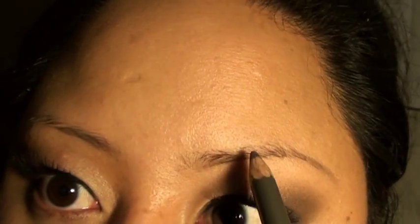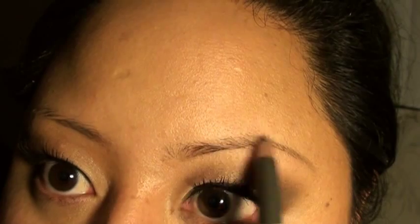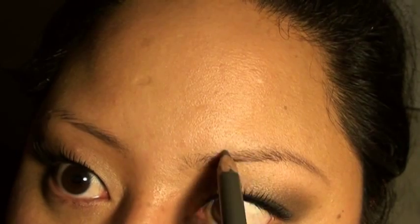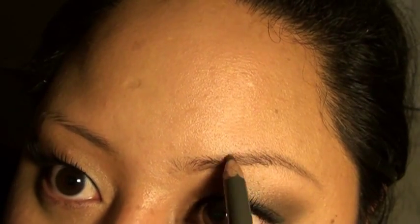You don't need to make it really dark — you just need to make it so that it kind of stands out just a little bit. After you've done that, you go up to the top and I like to start from the middle-ish and start to fill everything in. I have a bald spot right here and I like to make sure that area is a little bit more defined.